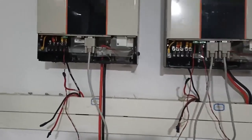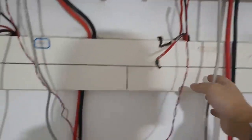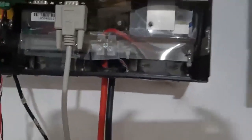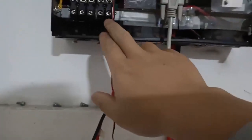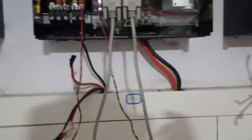Now we finish the current sharing cable — this one from the first piece to the second piece, and the second to the third. The communication cable is connected the same way. Please make sure each connector is inserted perfectly. The next step is to confirm that all AC output neutrals are combined.